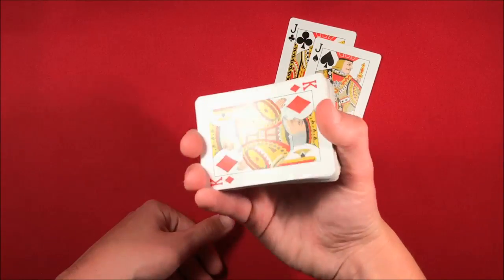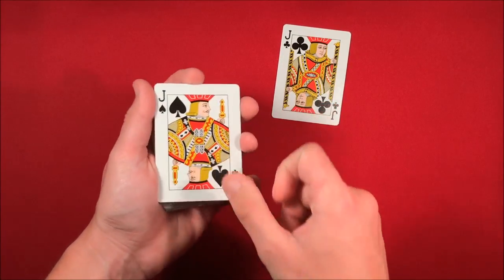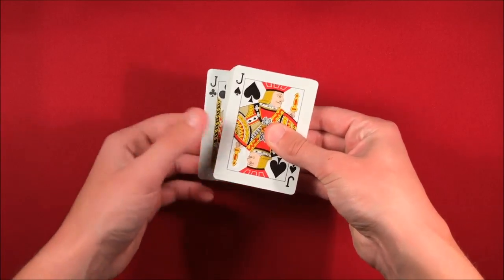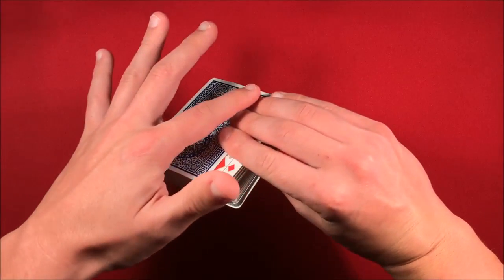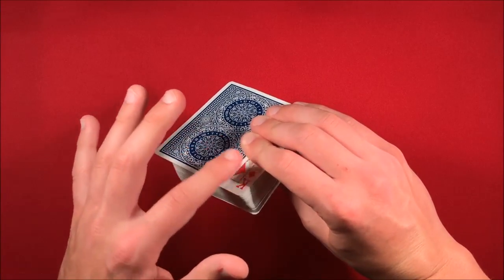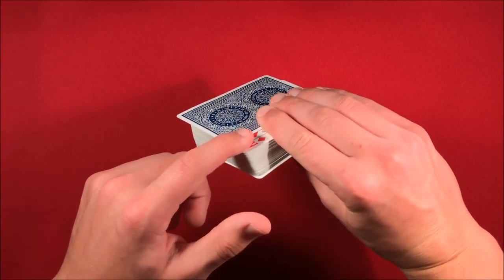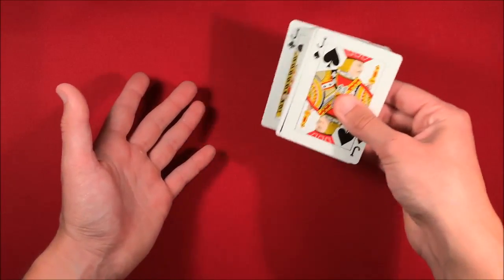You can continue shuffling and the card is still on the bottom. Make sure you do not flash the bottom card. Take one jack and put it on top, take the other one and put it on the bottom — leave it out-jogged so you can see it. Since their card is on the bottom, you're going to be holding the deck with your fingertips touching both of those bottom cards. You can see my fingertips are touching both of these cards.